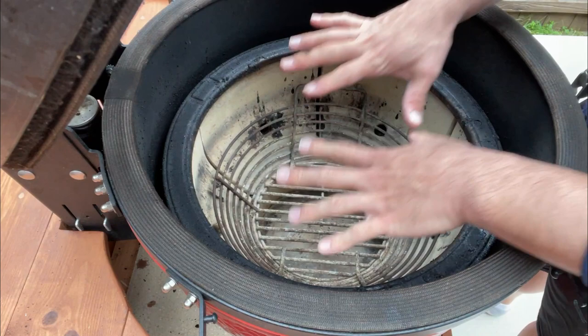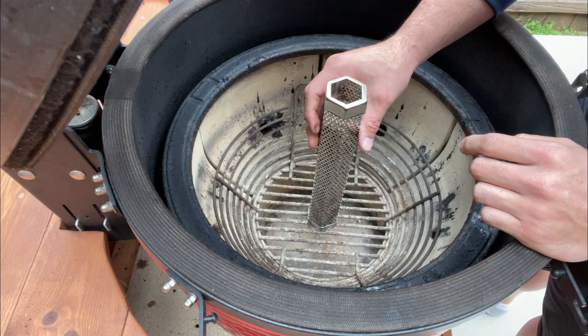But at the end of the day, we have a nice clean inside. I don't have any charcoal — I've cleaned this out. All I'm going to do is put my smoke tube right here and we're going to go ahead and light it.